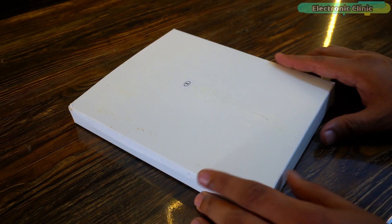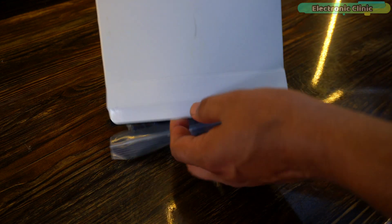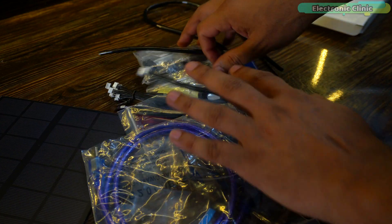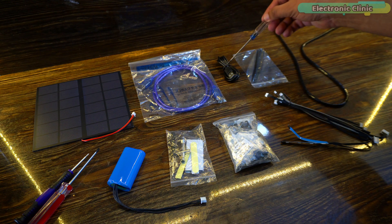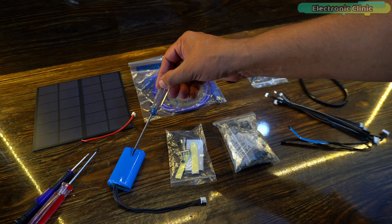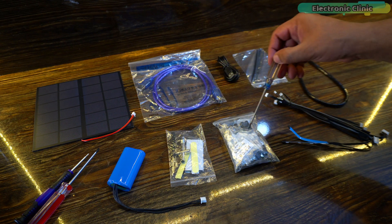Let's start with box number one. Inside box number one you get a solar panel, USB-B and USB-C type cables, cable ties, screwdrivers, a battery, another small screwdriver, and some stickers.